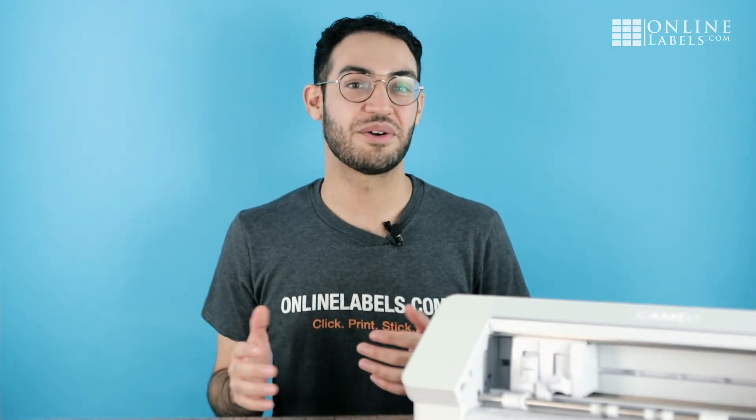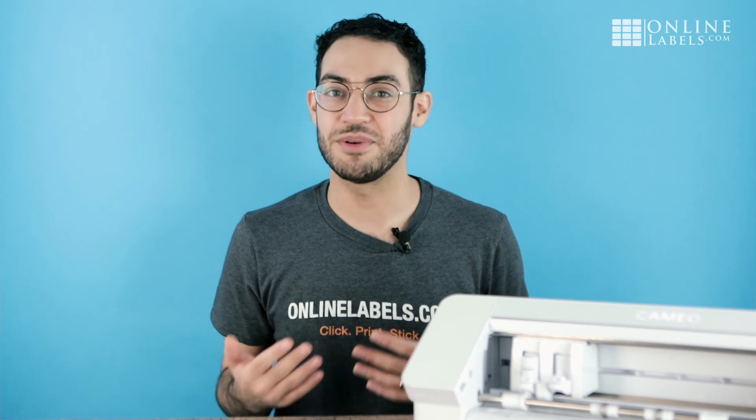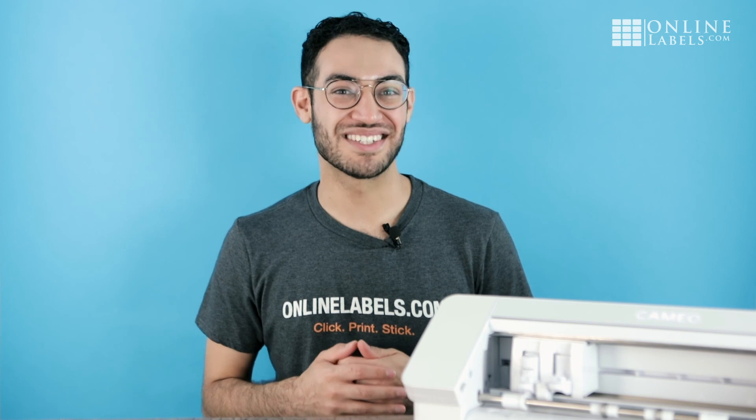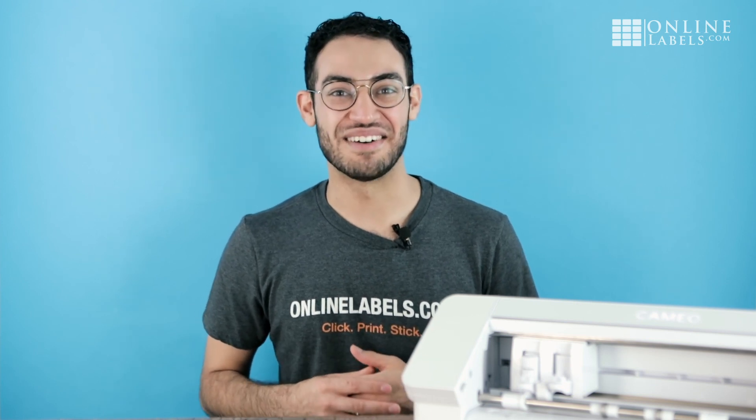If you have any other questions about using our sticker paper with Silhouette cutting machines, feel free to leave them down in the comments. To learn more about our sticker paper products, check us out at onlinelabels.com.